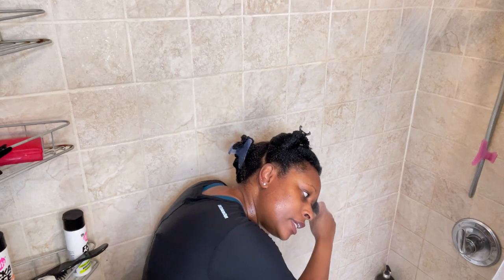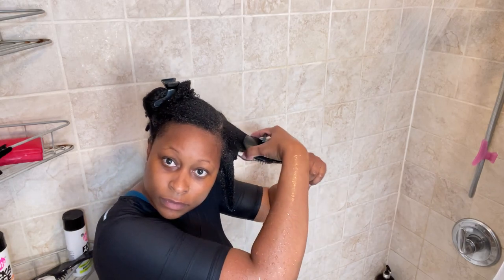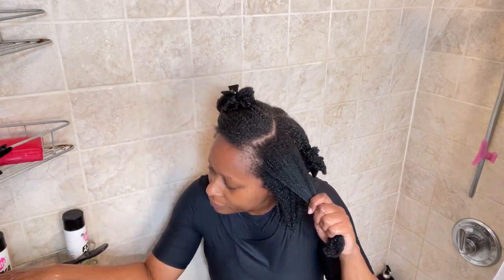I feel like I need more, so I'm gonna grab some more. One thing to notice: if water is dripping from your hair, you may need more gel. Now I'm going to take this section out and dip it under the water — you don't want to get water on the part you've already done. Dip, brush through all the way up, dip one more time. You can see a lot of dripping.